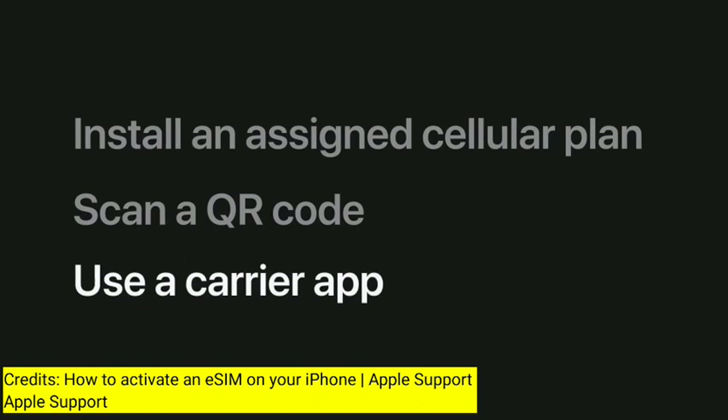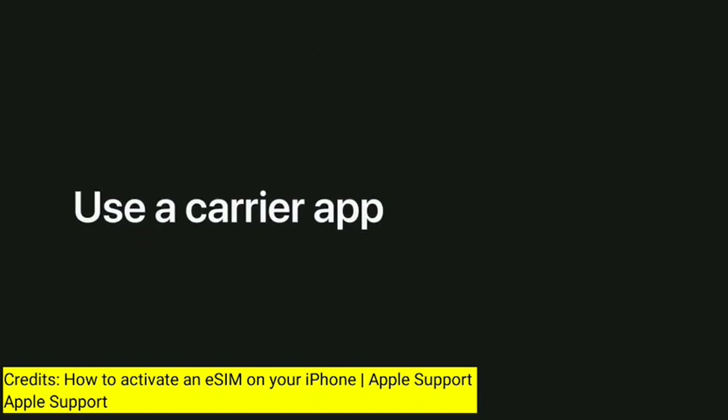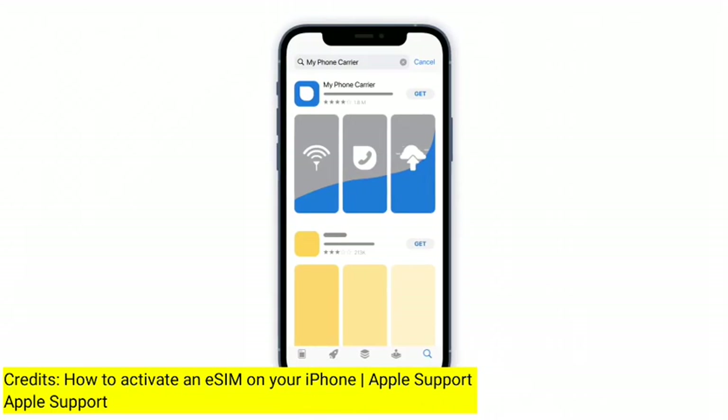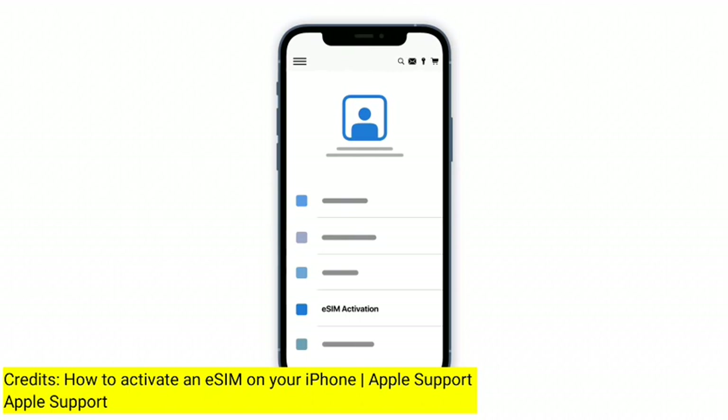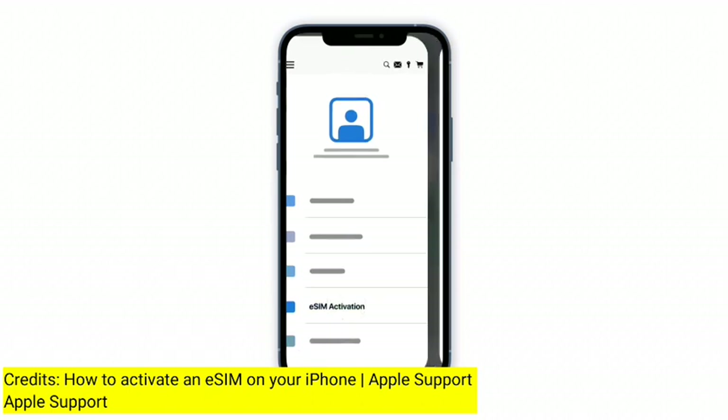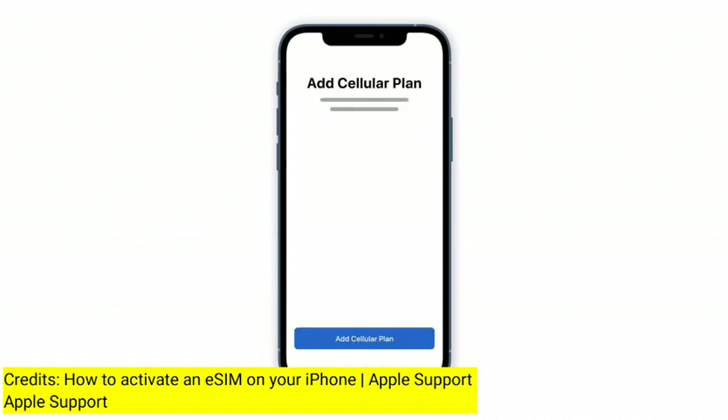Some carriers will let you activate your eSIM through their app, which you can search for in the App Store. Once you've found the app, tap Get to install it and tap Open when it's ready. Once you've signed in to your carrier account, follow their instructions to add your eSIM plan. The app will then automatically open Settings where you can tap Add Cellular Plan and follow the instructions to set up your eSIM.